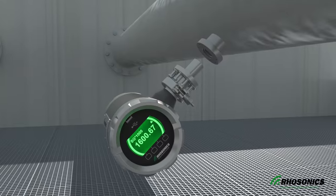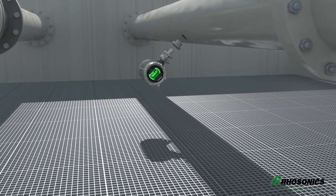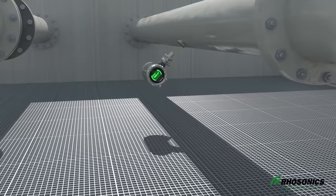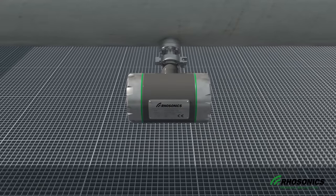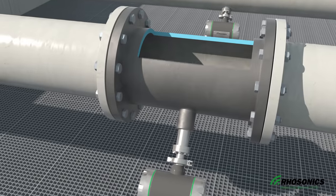Your second option is to weld an adapter to an existing pipe. For the best measurements, the sensor is placed at a 45-degree angle. The SDM sensor gets installed in-line and does not intrude the pipe.